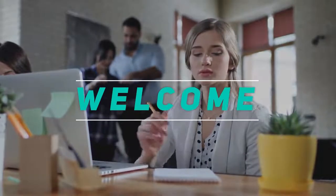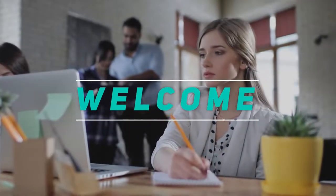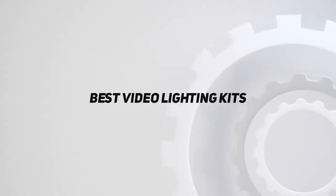Hey, welcome back to my channel. In this video, I'm gonna talk about the Top 5 Best Video Lighting Kits.